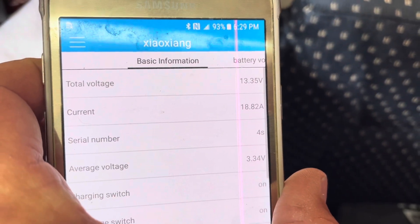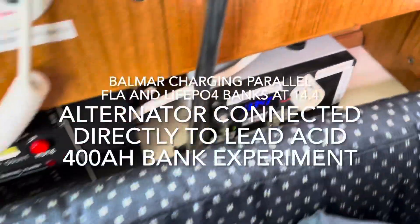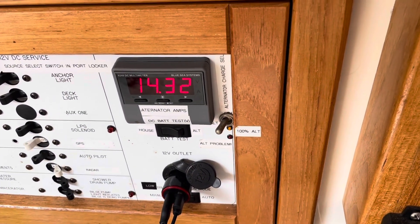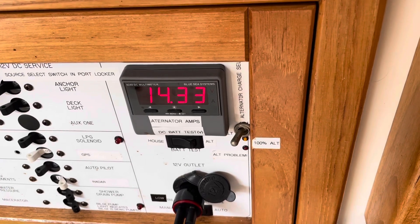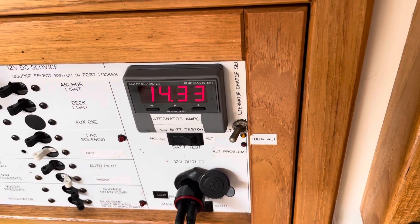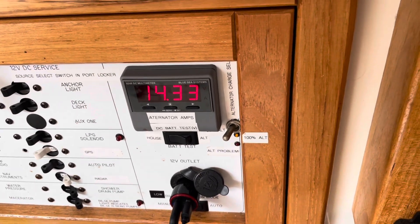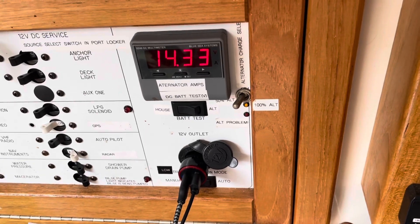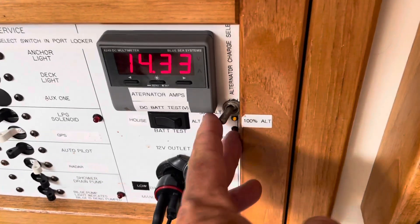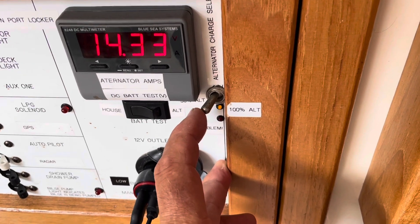You can see I've got 13.35 on the lithium, and I've got another meter on that reading 13.34. When they're in parallel, what the Balmar voltage regulator is seeing is 14.33. So it doesn't really want to provide much current when the voltage differential between 14.4 and 14.33 is small. So I'm not able to charge at a very high rate as I may like to, but on the other hand I won't burn out my alternator.